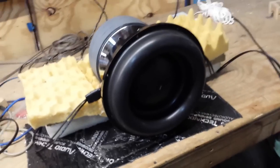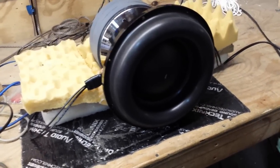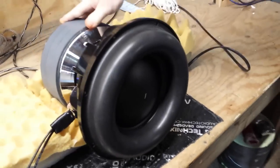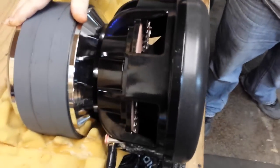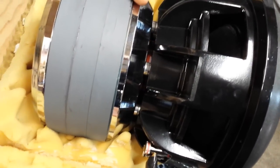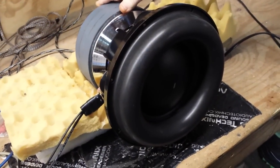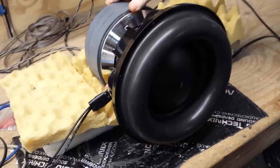Here is our HST 11 — and yes, it is an 11, not a 10. We've got our big roll surround, large dust cap, and use a 3-inch coil with an 8-3/8 spider. We use our HST motor and have 6 aluminum basket spacers — you can see the coil in there. It's designed for extremely small sealed applications with very good low-frequency extension.